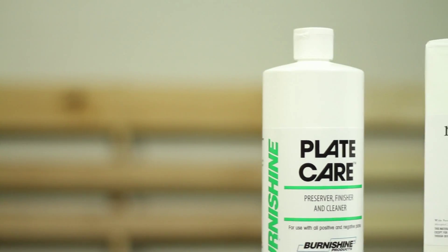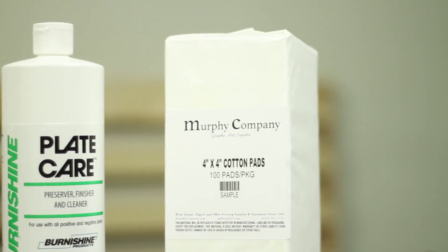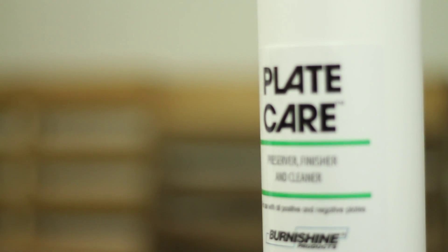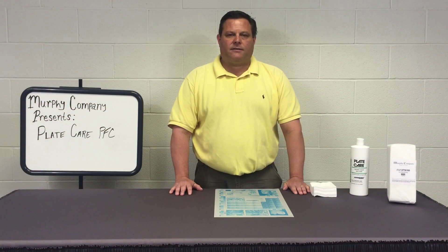This is a one-step finisher preserver cleaner which works on all types of metal plates, both analog and CTP, negative and positive working. When this product is applied, it protects the image onto the plate and prevents oxidation of the plate during storage.